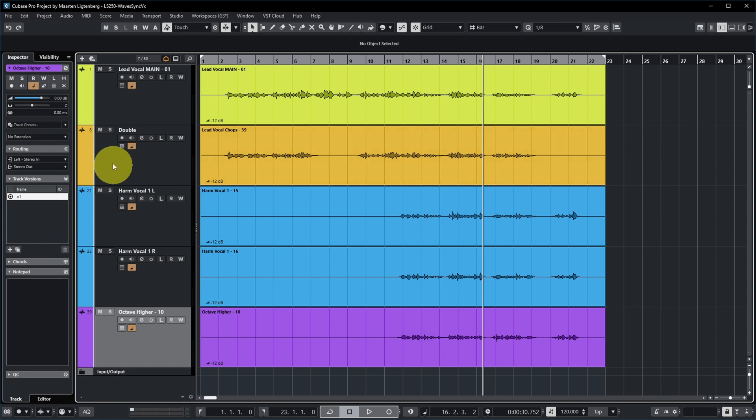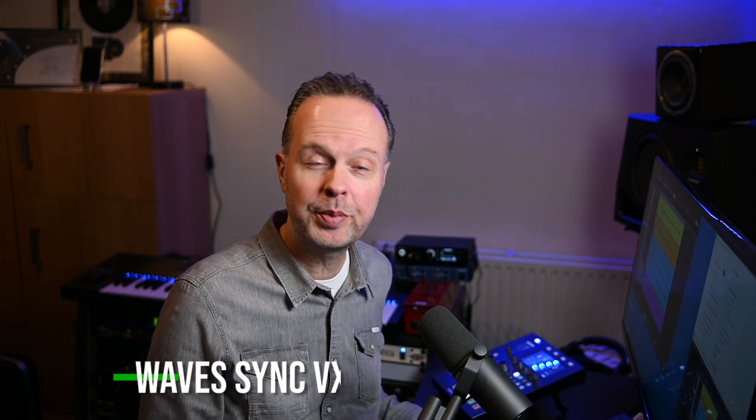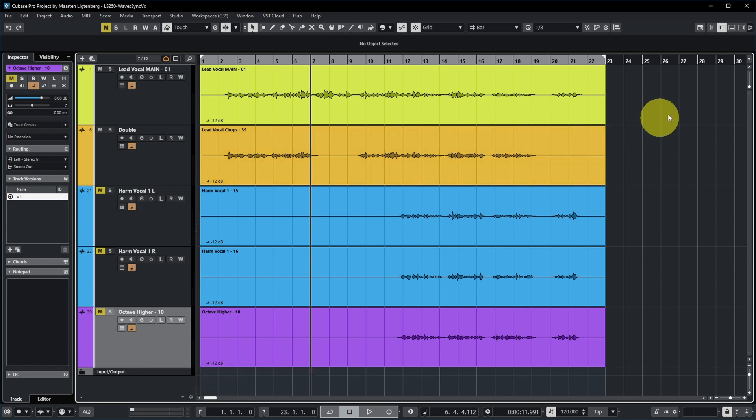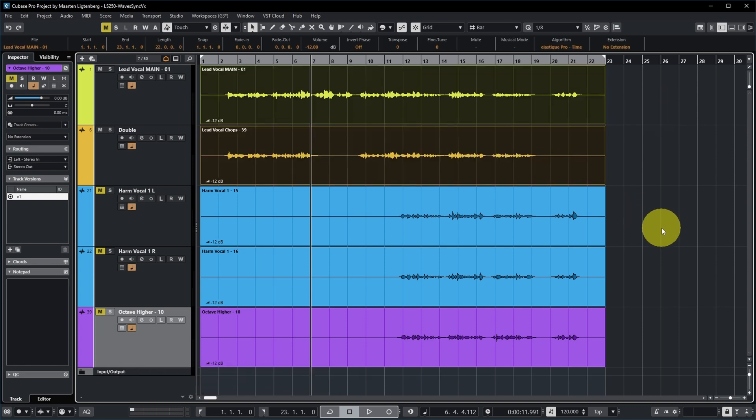This singer has already done a really good job to get this all more or less in sync, but there's still room for improvement. Let's listen to the lead vocal and a double. [audio demo] Now there are still quite a few small timing and pitch differences there which we might want to clean up, and we can do that with Waves Sync VX. For that purpose we can select the clips that we want to sync.